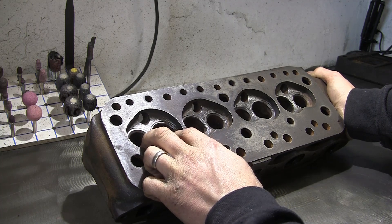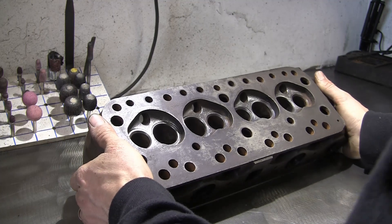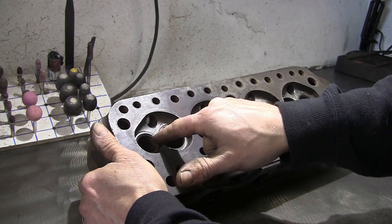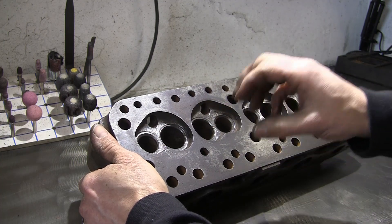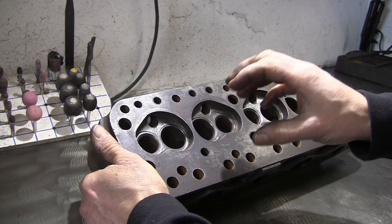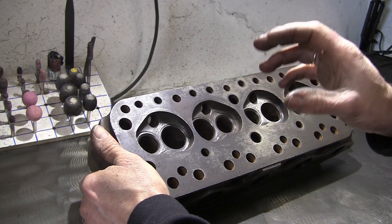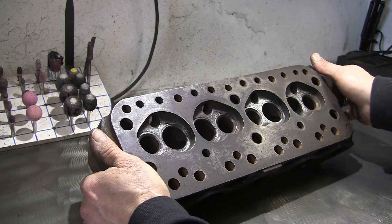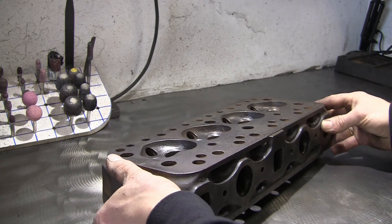Standard valve sizes. It's actually not in too bad a condition, but what we're going to do to resurrect it: we're going to put new guides in it, we're going to put unleaded inserts in for the exhaust, we're going to re-cut all the seats, we're actually going to put larger valves in, we're going to multi-angle the seats. We're also going to give it a very light skim just to ensure it's flat, and give it a good clean up, and then it'll be ready to go again.